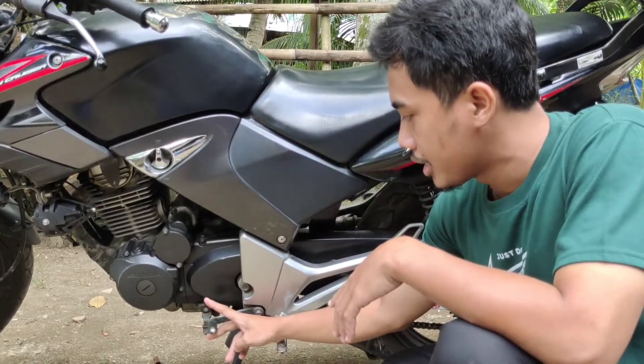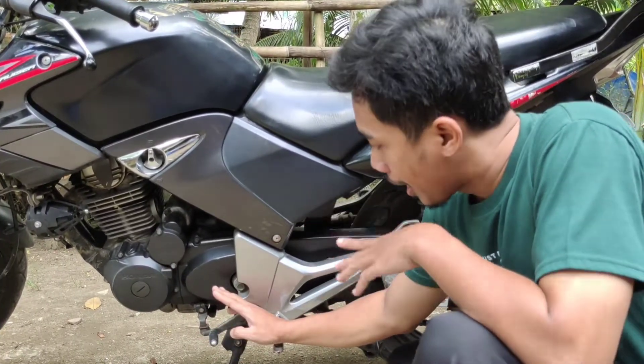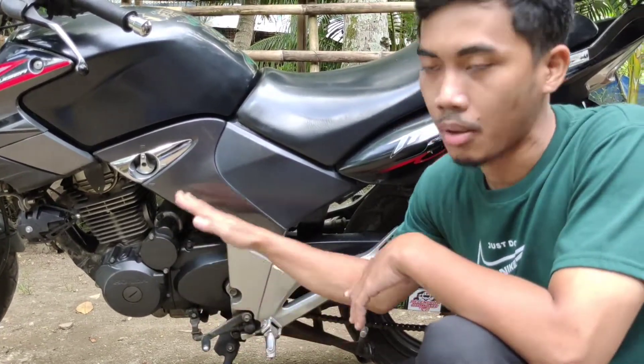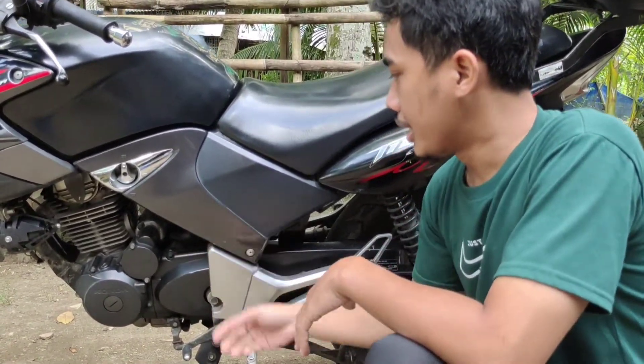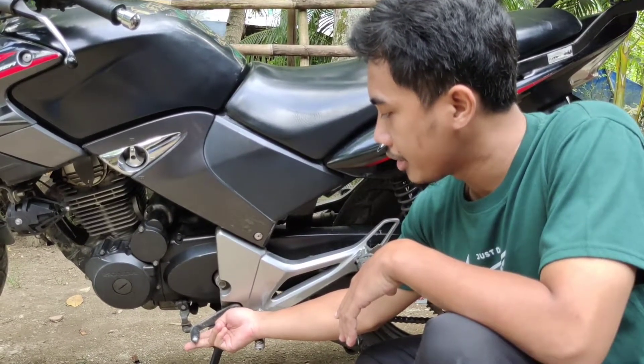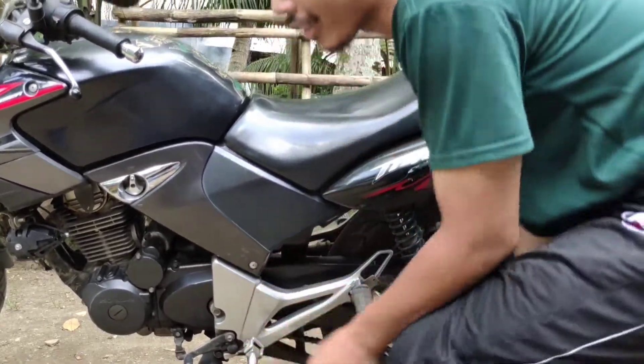Dan untuk mengurangi juga sama, tinggal diinjak: enam, lima, empat, tiga, dua, satu. Sama, mentok itu satu guys. Jadi tinggal dinaikkan sedikit untuk netralin, setengah saja, setengah ke atas, itu netral.